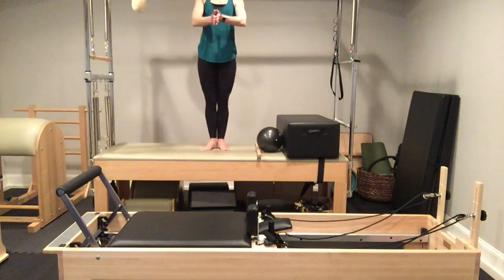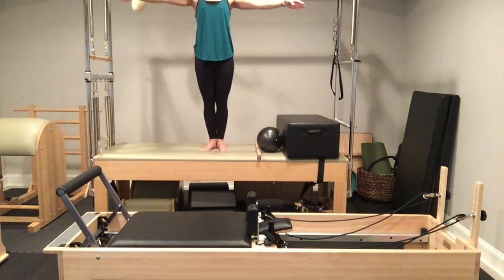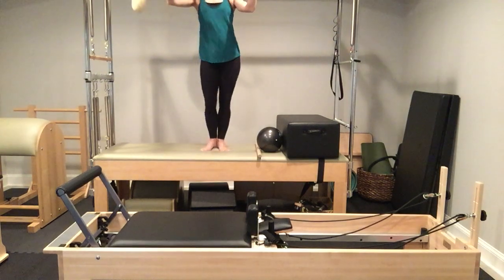Go ahead and move your heels together, toes apart — Pilates V. Come back down to your T or second position. We're going to raise up by squeezing everything towards the midline and lower. Weight should be primarily over your big toe and second toe as you rise up. Keep everything squeezed together. I'm inhaling on the way up and exhaling on the way down. Five more repetitions, shoulders down, shake out your neck.